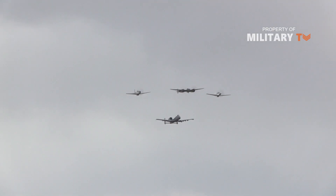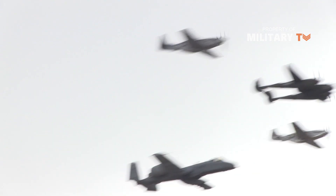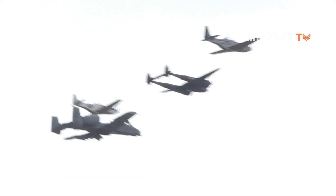In addition to the fighters fielded by every country, the Americans led the way in bomber production, as well as the design of some of the most ubiquitous utility aircraft of the war. Today we'll show you American fighter planes during World War II.